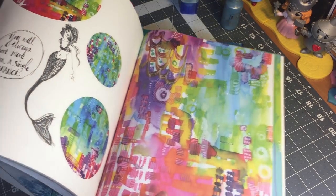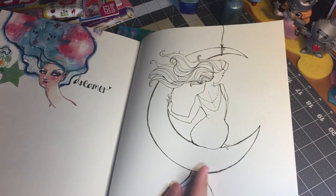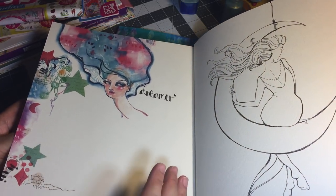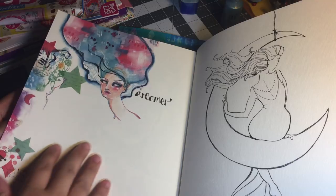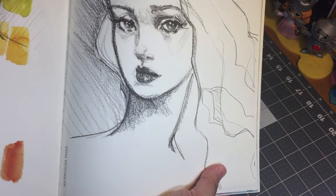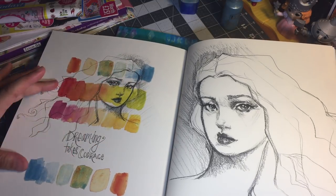You get some stickers — fun stickers — you get some pattern paper, and then you get a bunch of images on different types of papers for you to color and make your own. On one page you get an image to color, and on the page next to it you get some kind of beautifully illustrated page that either has a sentiment or just beautiful images, with some space for you to continue to work on. The pages are perforated so they're easy to rip out when you're done with them, if your intention is to incorporate them into one of your art journals.